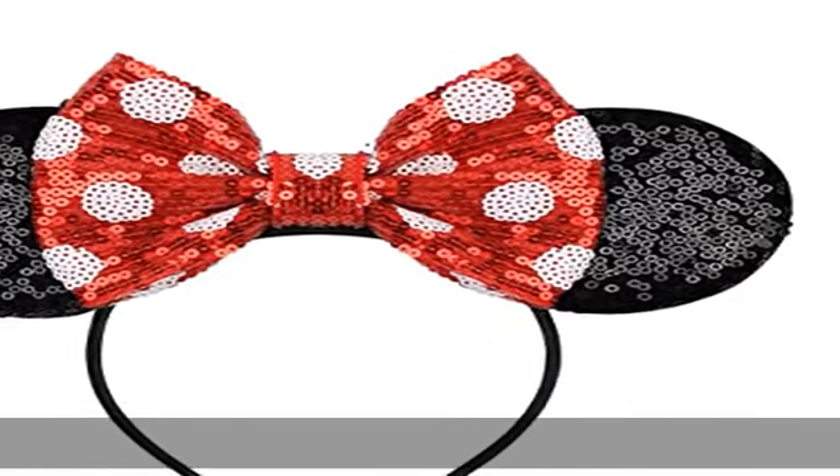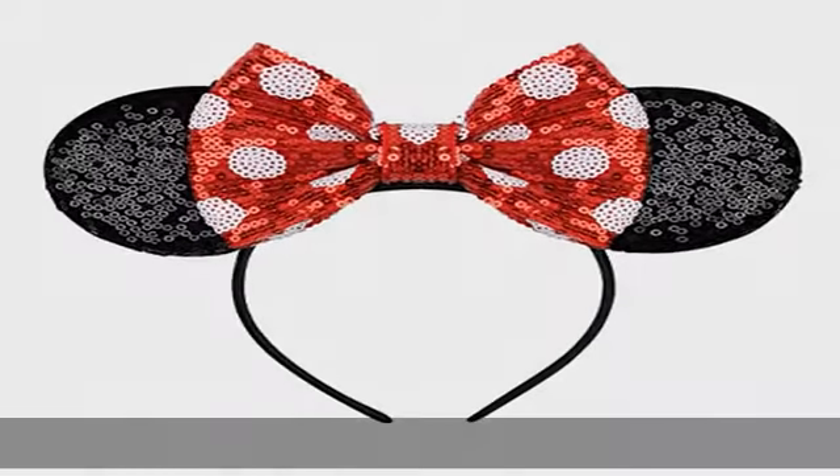Sequin mouse ears bow headband. Sequin mouse ears are the must-have items for a Disney trip or mouse ears theme party. Both ears and bow are fully sequined — it will amuse kids and adults alike. Our unique design makes the ears bigger than normal, making it more attractive, and there are more than 10 choices for you to pick your favorite.